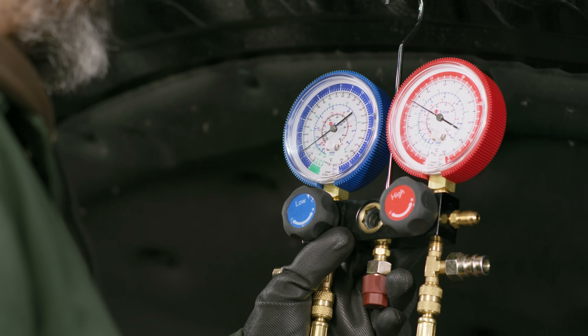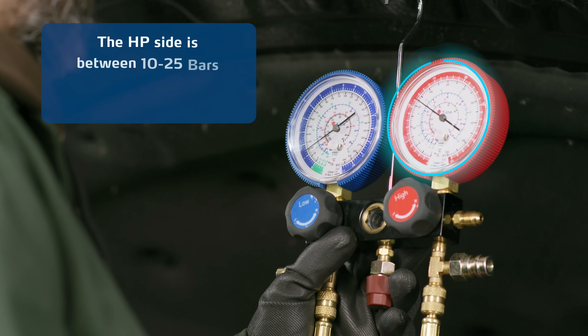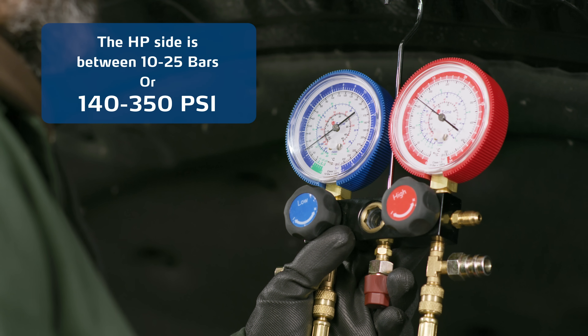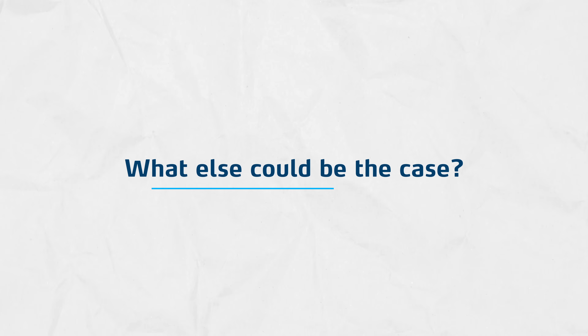What we see here is a correct reading of the pressures. The LP side is between 1 to 3 bars, or 10 to 50 PSI, and the HP side is between 10 to 25 bars, or 140 to 350 PSI. The static pressure reading before the test was also alright. This means the system operates well.